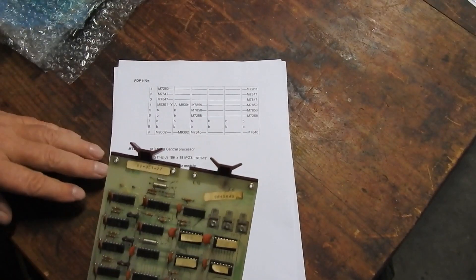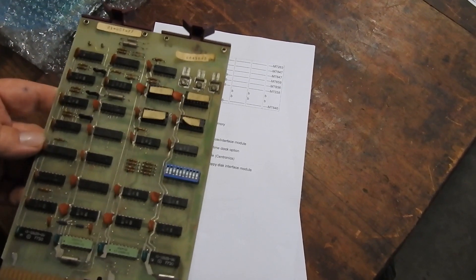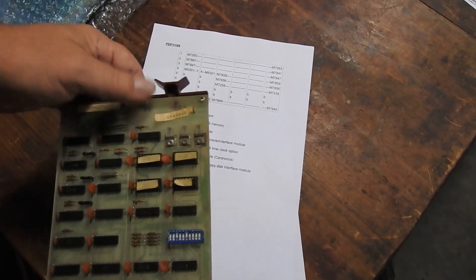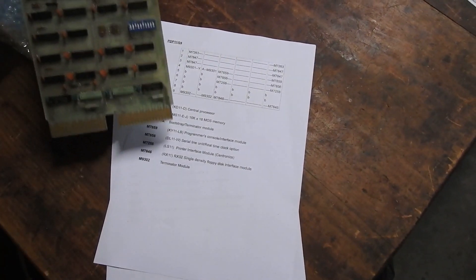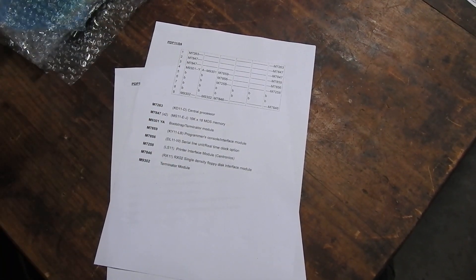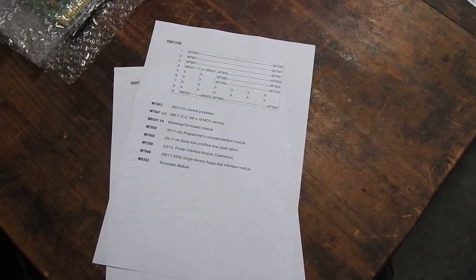Next up is the M9301-YA. I'm not sure what the YA is, but this is a bootstrap card with 512 words of ROM on it. The YA probably indicates what sort of device it's intended to boot from - I suspect it's for a couple of 8-inch floppy disks. There's a DIP switch and a terminator with resistor packs - the Unibus needs termination, and the Unibus is the backplane. I should note I've never been fully in-depth on PDP-11s; I have a vague idea but my memory is rusty and some of what I'm saying may be incomplete or erroneous.